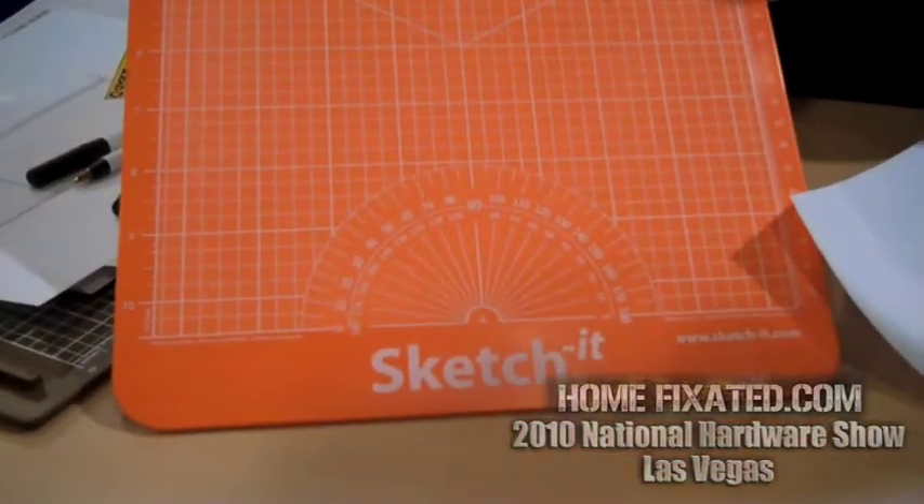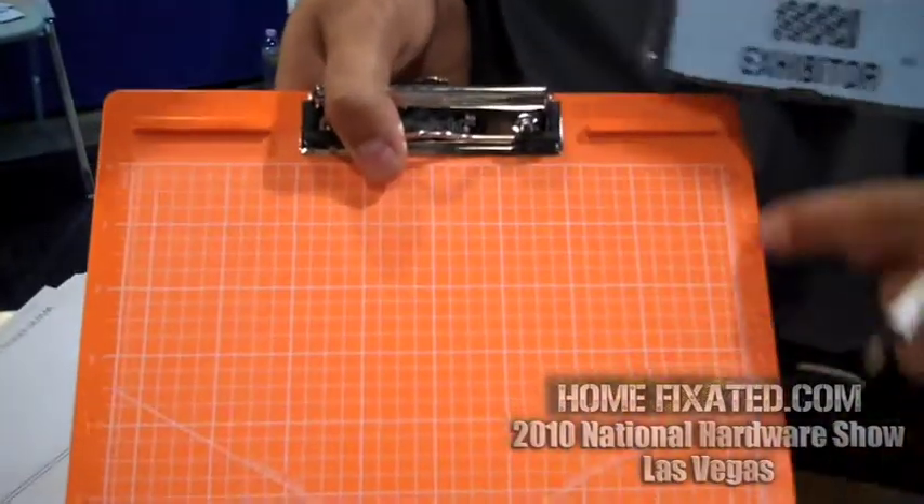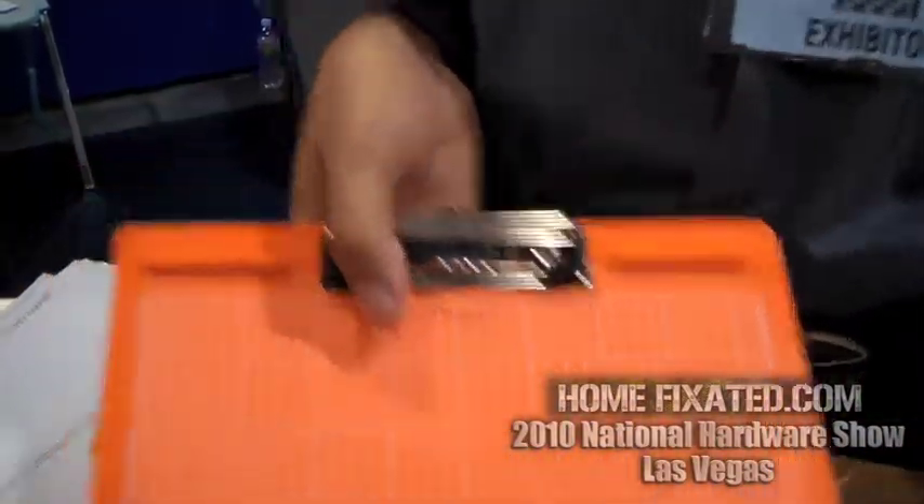You can draw angles with the product using your protractor — there's a protractor here. Isometric lines, perspective drawings — everything done with a quarter inch grid. You have inches going down the side here and centimeters down the other side. Very cool.